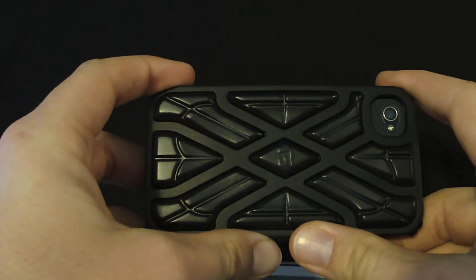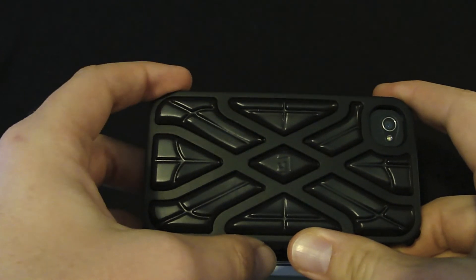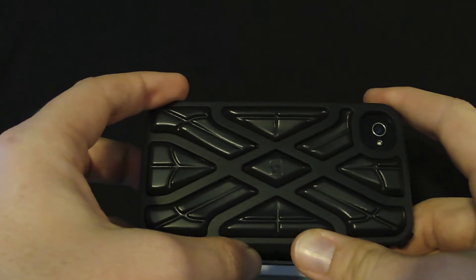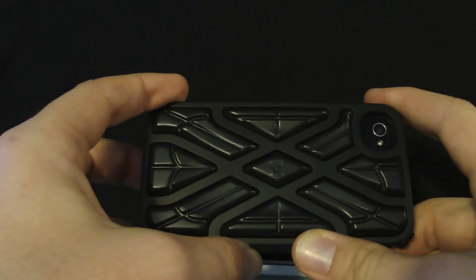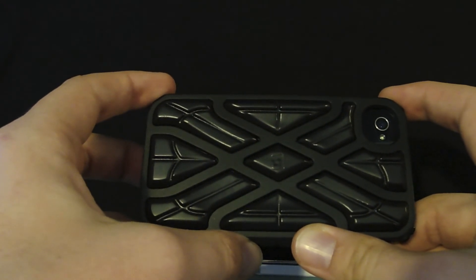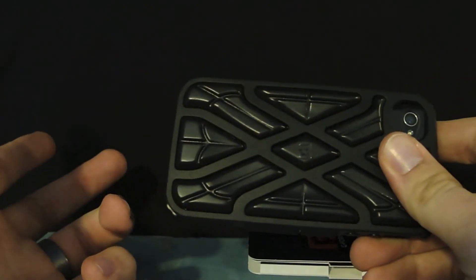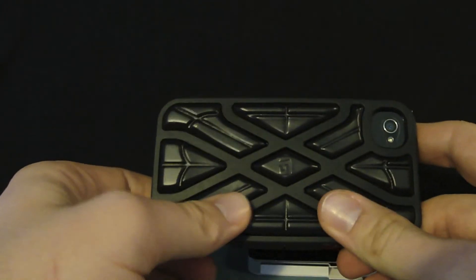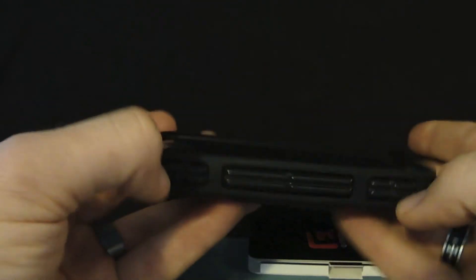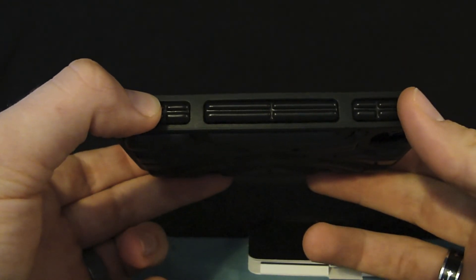Overall it's a good case — I'd recommend it for anybody that drops their phone a lot or wants that extra protection. Something to think about: this case retails for $39.99, but it could be a good investment. Even with phone insurance you'd likely have to cough up about $150 to replace a phone, and without insurance that price can jump up to about $400 for a brand new phone. So it's worth buying a case that's going to protect your phone well, and this is a good one for that purpose.